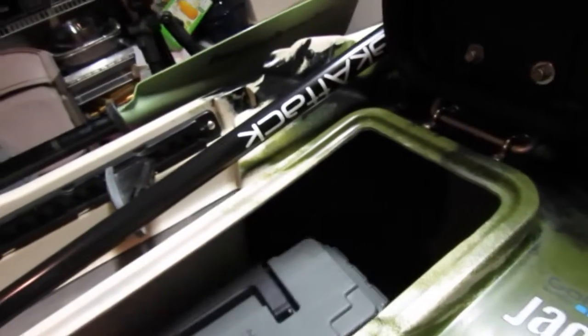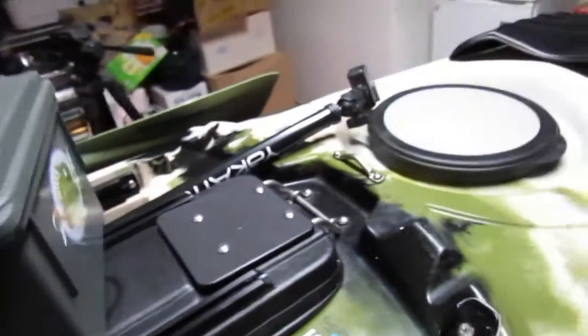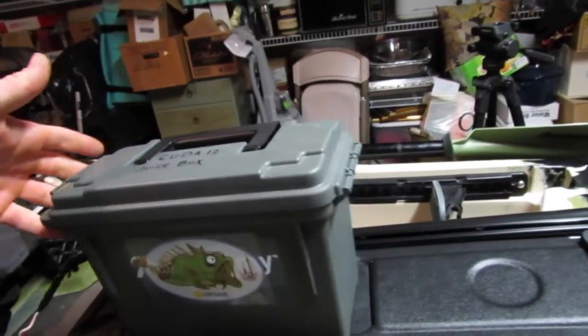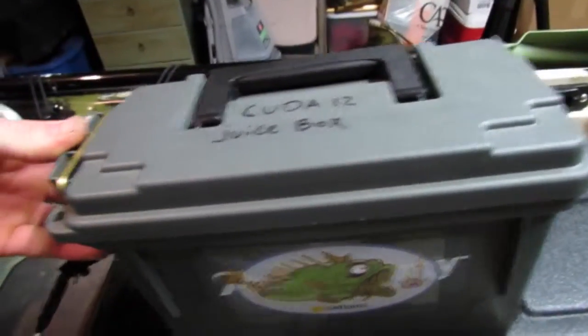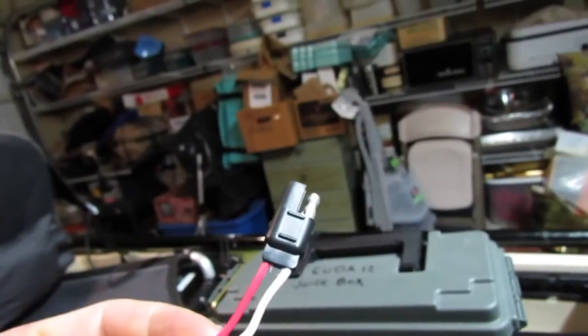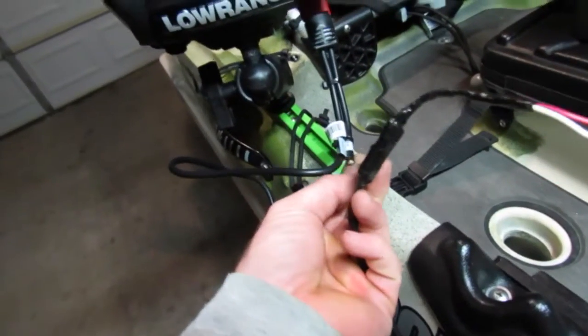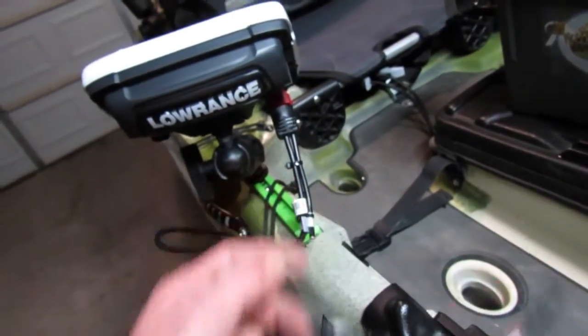Let me open up the center hatch and show you how I power that. There's a little foam cushion right here. I can strap it on there and still put the center hatch divider thing in — there's room for that. I have tons of room in the center hatch and the bow hatch for all my other gear. So that's just a little ammo can — one of the small ones. I picked it up at Academy for like eight bucks. This is my battery box. This is an SAE connector — it just splices into your cable there.